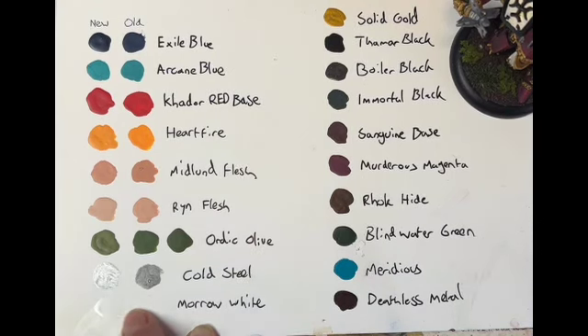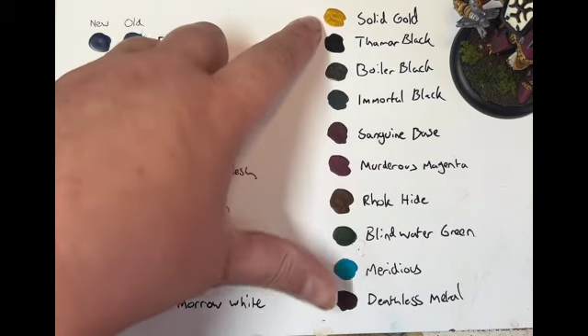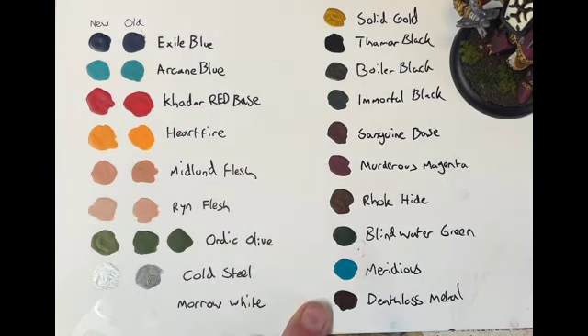Morrow White as well — best white paint I've ever used, continues to be the best white paint I've ever used. This one here has not gotten lumpy or separated in all the years of using it, and that is even when the lid has started to degrade after well over a decade of me having the paint pot. Can confirm the new Morrow White is good — it's still Morrow White, still a white paint that has not gotten lumpy or degraded at all.